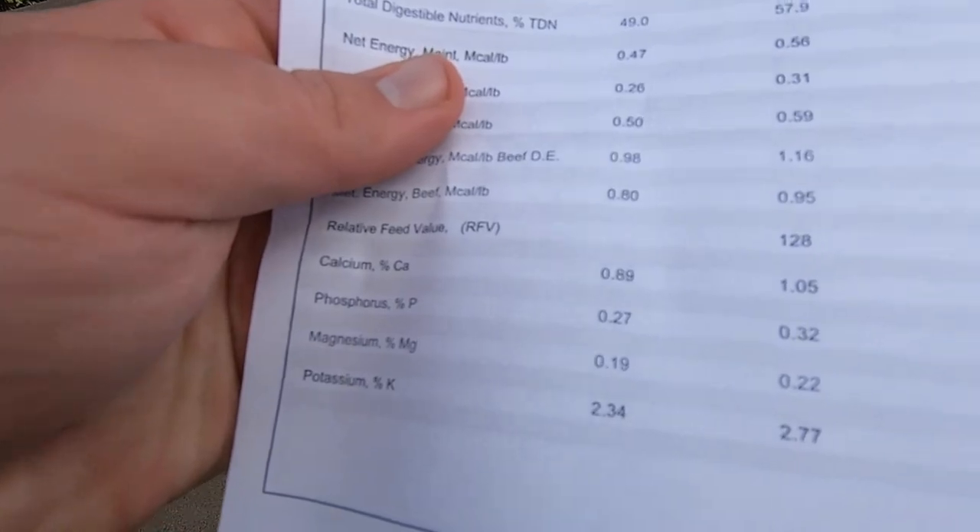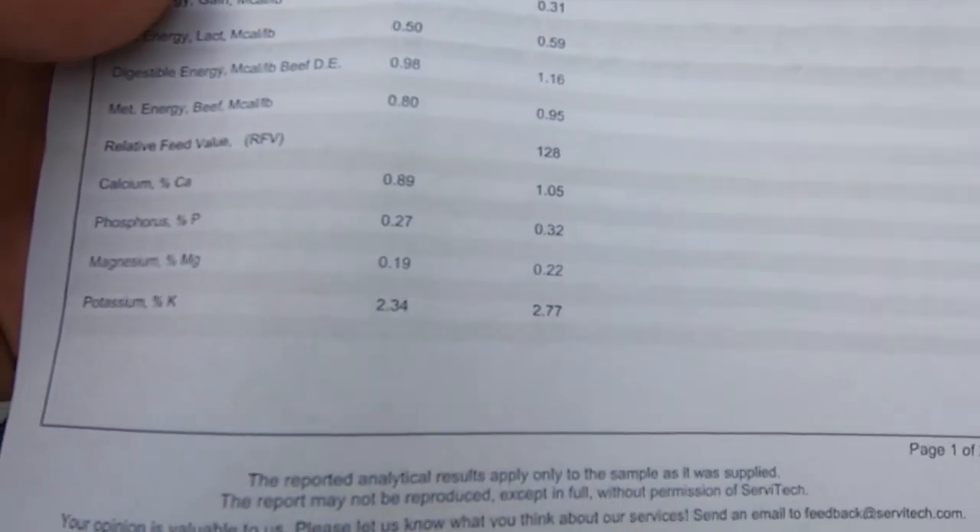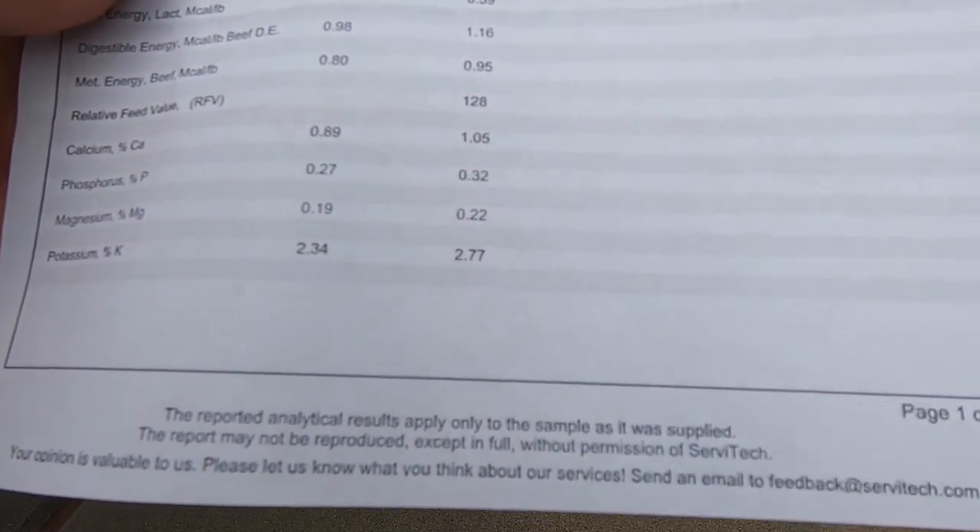The RFV — relative feed value — was 128. A good RFV is probably anywhere between 150 to 175, and a really excellent RFV is 175 to 200; beyond that is extremely good. At the bottom you see all the minerals — calcium was 1% and phosphorus was 0.32%. Mainly what we want to focus on is the protein percent, the TDN — total digestible nutrients — and the RFV. Those are the main three numbers we look at to price our hay accordingly.